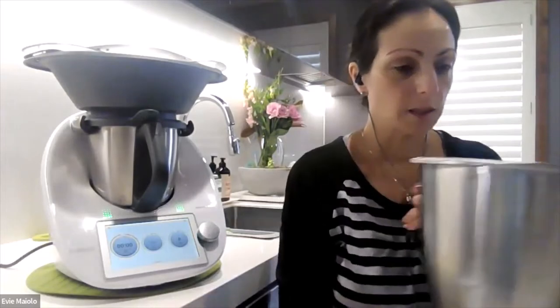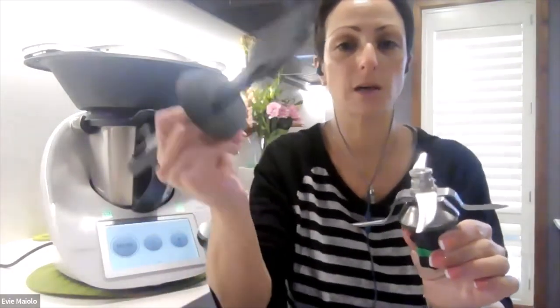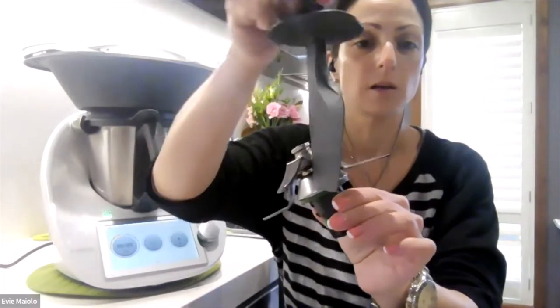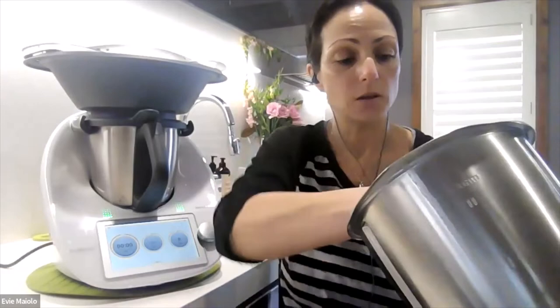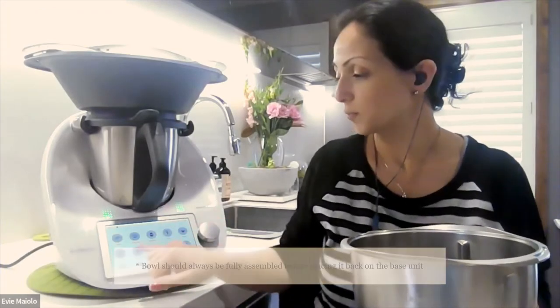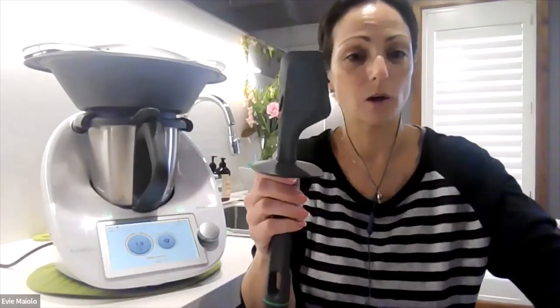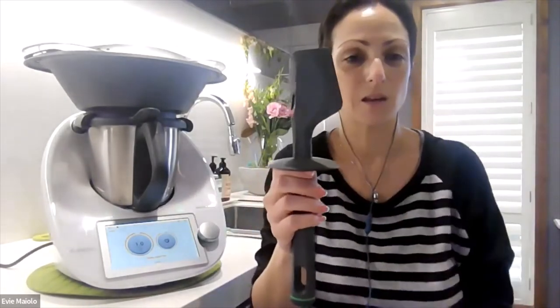To demonstrate this I'll take my blade out so I can show you exactly how this side of the spatula fits in between your blades like so, so you can get everything out. Now if you have made something really sticky and it's all stuck under the blade, it's easy to get that out using a different method. Pop your bowl back on your Thermomix, flick it into turbo mode and then simply turbo for one second, which will flick all the ingredients out from underneath your blade to the side of the bowl, where you can then use the long edge of your spatula to get those ingredients out. So that's tip number two.